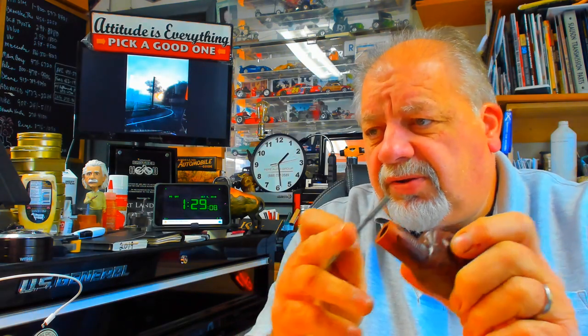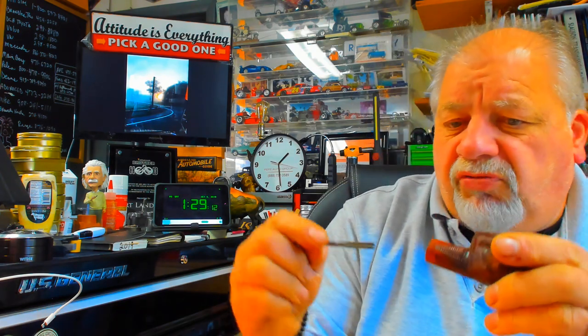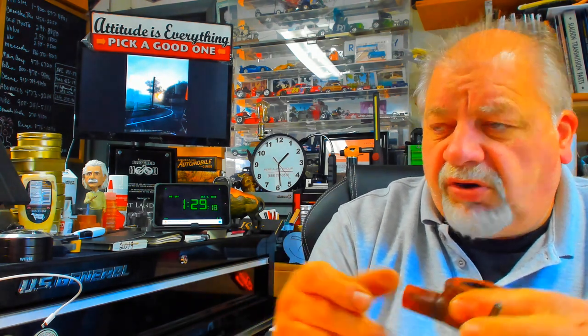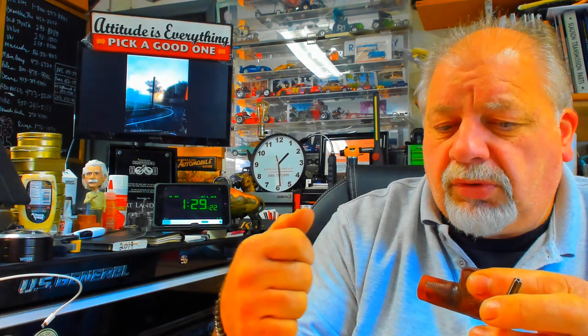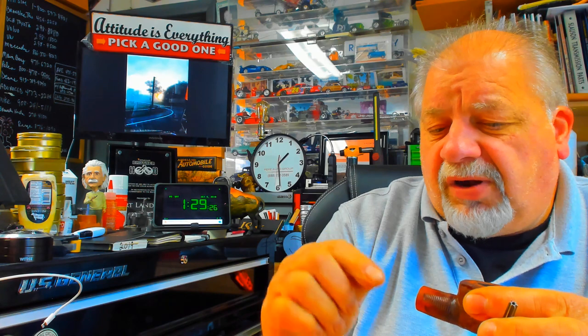If you try to drill this to accept a 9mm, what happens is a drill wants to pull you in. It's very hard to control — it wants to pull you in, and it happens too quick. And if you're not careful, you'll crack this part right off. Believe me, I've done it.